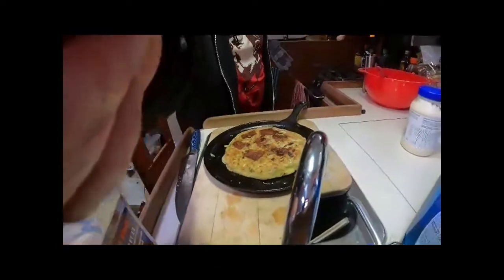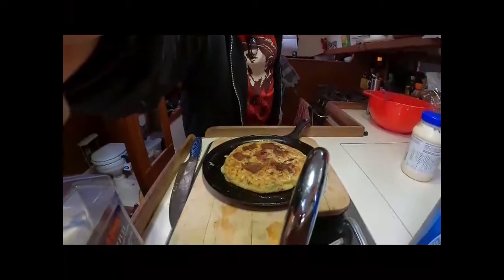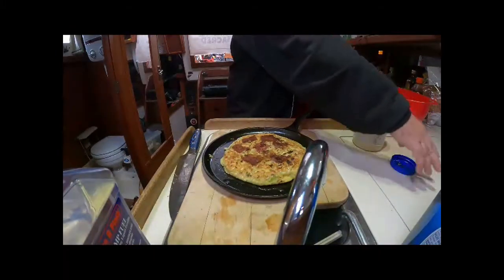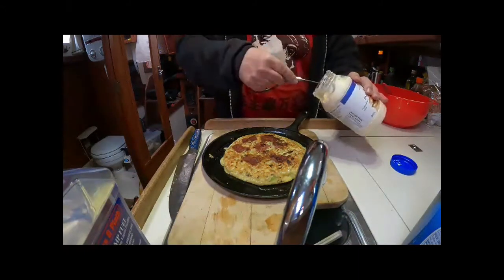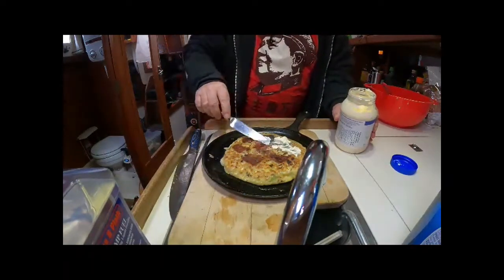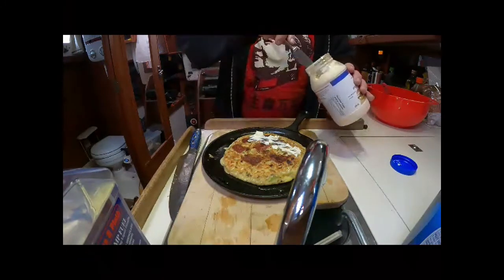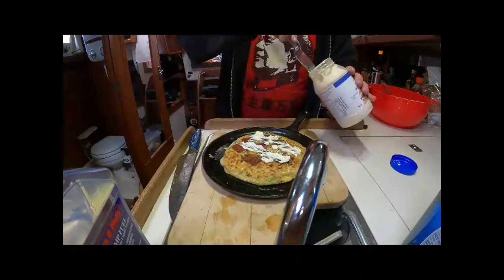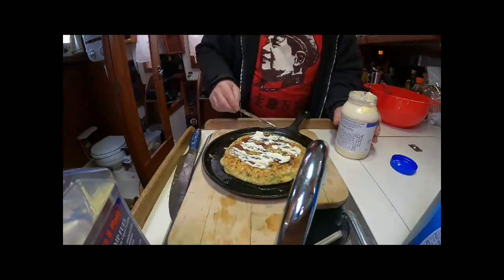Okay, here's the okonomiyaki. Now what we're gonna do — I just take some mayo and a little knife here. If I was Japanese I would have mayo in a squirt bottle, but I'm not Japanese so I don't have mayo in a squirt bottle. This works too — I make little lines with it, be a little artistic.